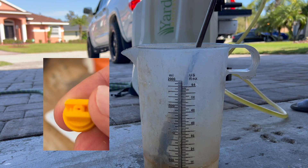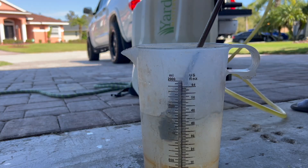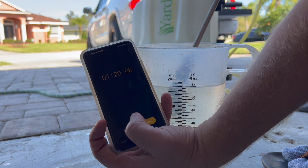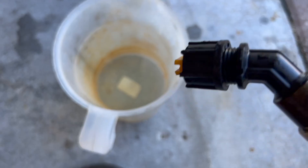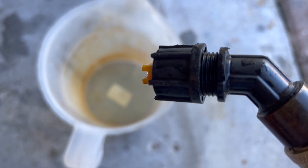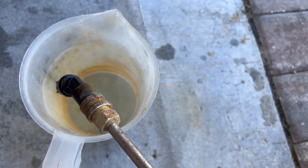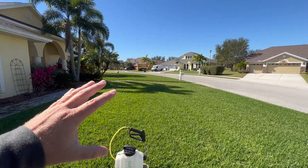I've got that little yellow tip on there, and I'm going to see how long it takes to push out 64 ounces — a half a gallon. It takes a minute and 20 seconds, which is slow. That means it would take two minutes and 40 seconds — over two and a half minutes — just to get out one gallon with that little yellow tip.